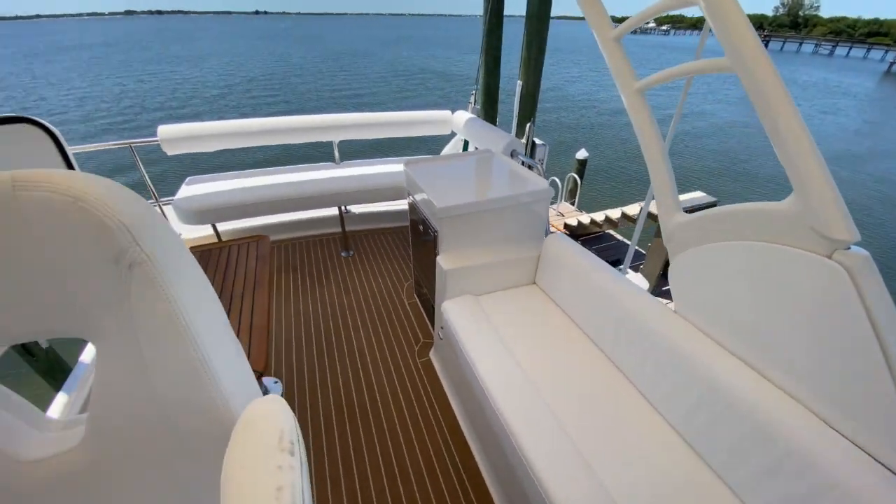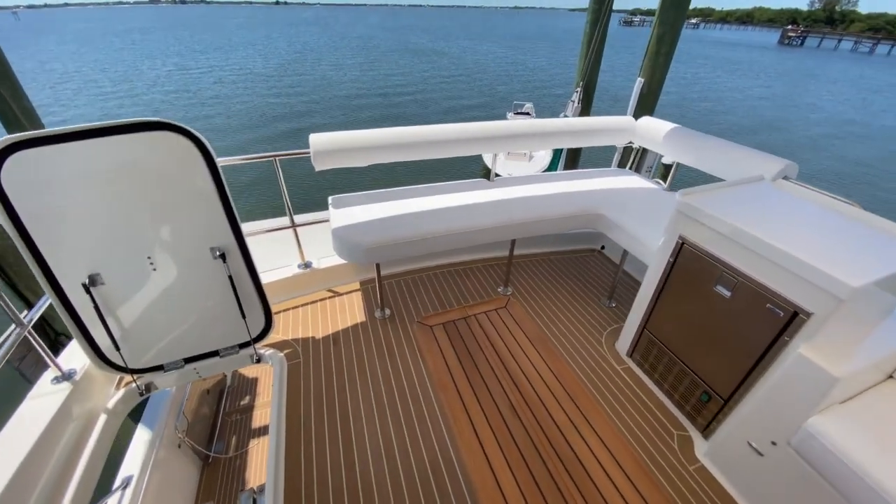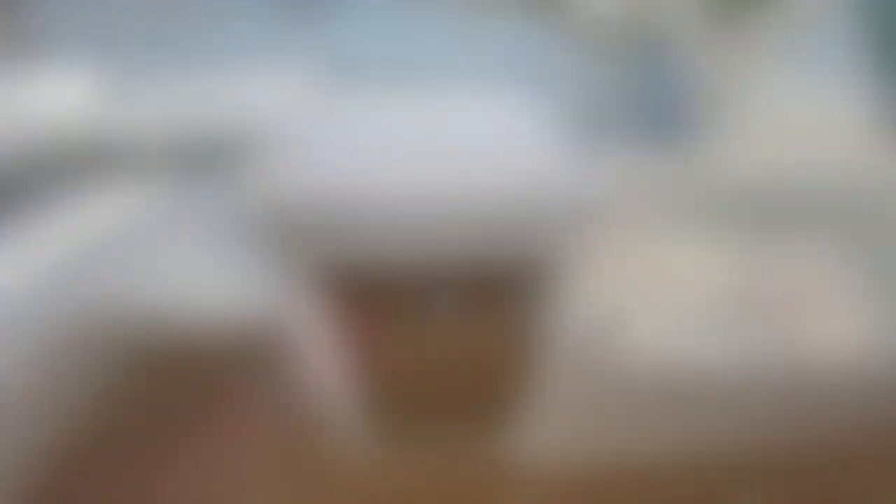This flybridge was made for entertaining. There's plenty of wrap-around seating, a cocktail table, and to port you'll see an ice maker, and to starboard a small refrigerator.